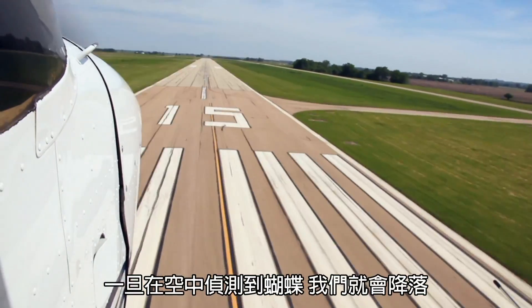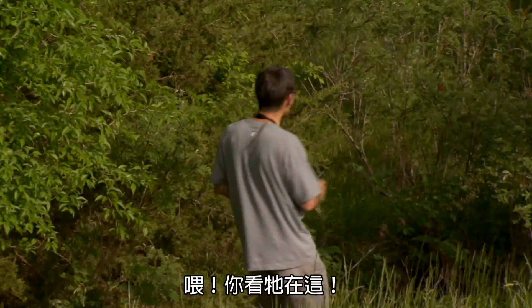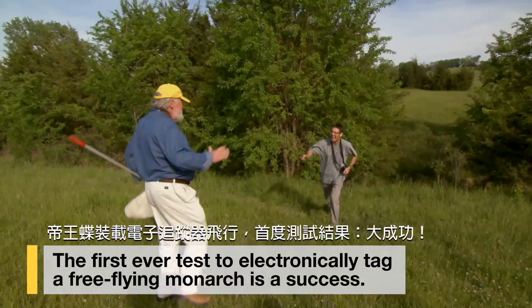Once we locate them from the air, we come back, we want to find them again. We want to see what they're doing. Here he is. That's it. Oh yes, fantastic.